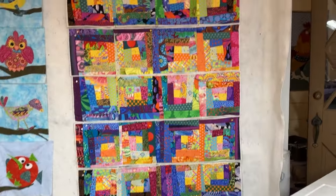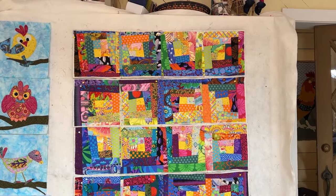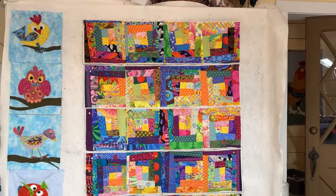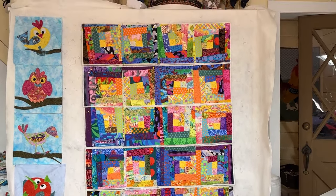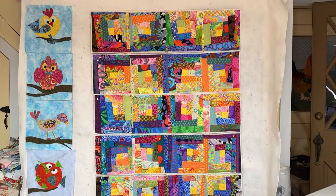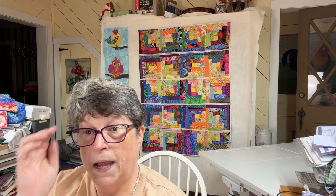I absolutely love the colors. You can take any cave collection fabric — it could be 10 years apart — and the colors will still work together. These are the colors that God gave us in the rainbow and I can't get enough of them. These are my happy colors — bright, bright rainbow colors. We are going to leave it here for the evening. Thank you so much for joining me, and thank you all for your subscriptions, likes, and comments — your comments just make my day. I so enjoy getting to know each and every one of you.